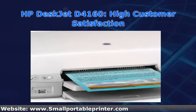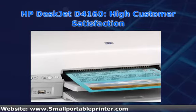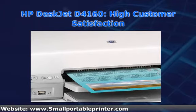This printer currently sells for around $60 new and $40 used. Some people might look at these numbers as low, but for a printer that started selling in 2004, they're actually pretty high. If you're looking for a new D4160,